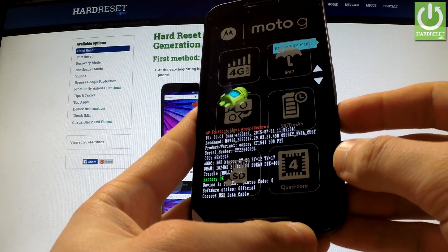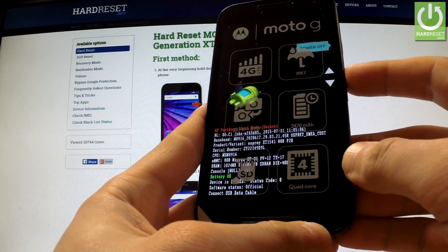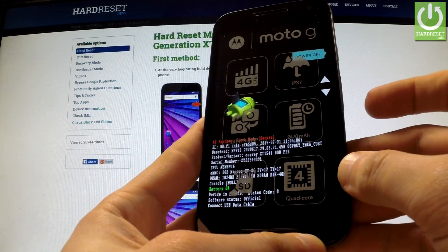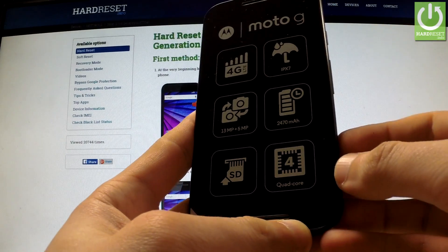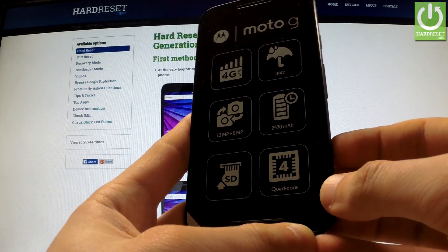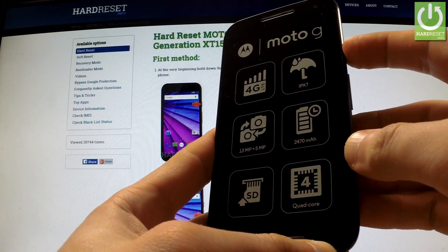If you want to quit this mode, simply use the volume keys in order to find power off and confirm this option by pressing the power key, and the phone will switch off. You can then press the power key in order to reboot the phone in normal mode.